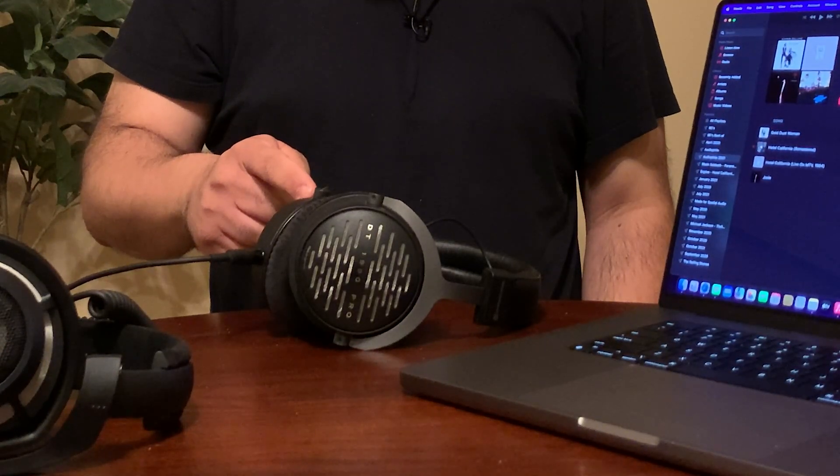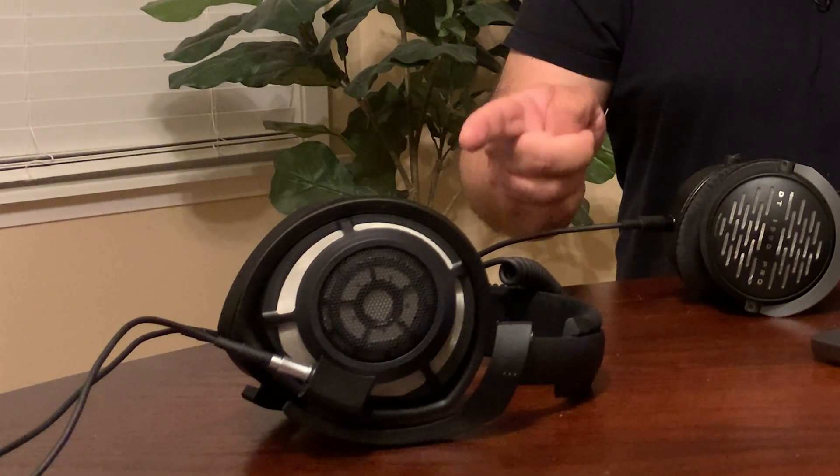So that means the headphone jack on the 16-inch M1 Pro laptop should support high-impedance headphones such as the Beyerdynamic DT1990 Pros, which operate at 250 ohms, as well as the Sennheiser HD 8XX, which operates at 300 ohms. The purpose of this video is to try out these high-impedance audiophile headphones — not only to see if this laptop has enough power to drive them, but also whether it sounds good. Stay tuned and we'll find out together.